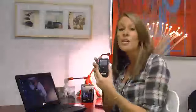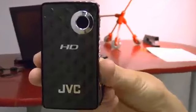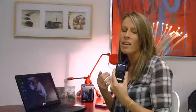It has a 2 inch LCD so it's really easy for me to see what I'm taking videos of. It also has zoom with image stabilization, which is really nice so when I'm zooming in on things I don't get motion sick when I'm watching them back.